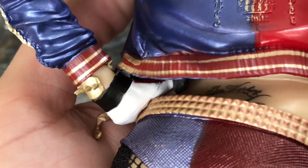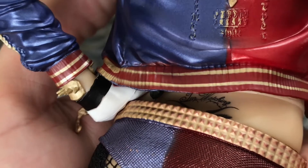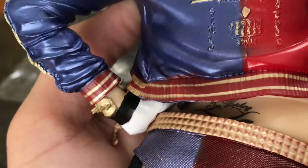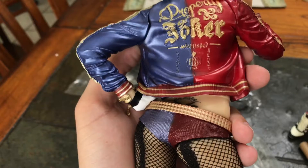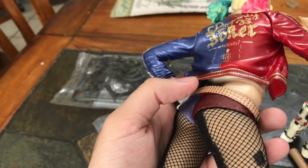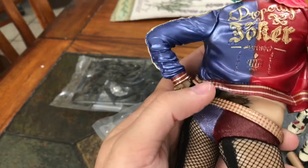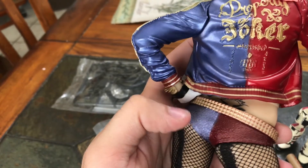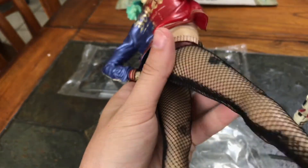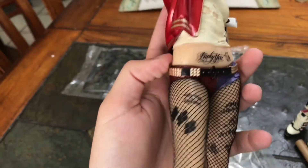One thing a lot of people don't notice is her 'I'm watching' tattoo on her lower back — you can kind of see it right there. It says 'I'm watching.' I'm surprised they added that tattoo on this toy; that takes dedication, that's really nice.